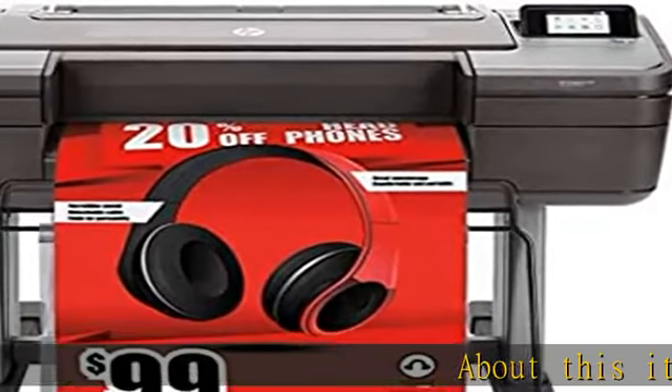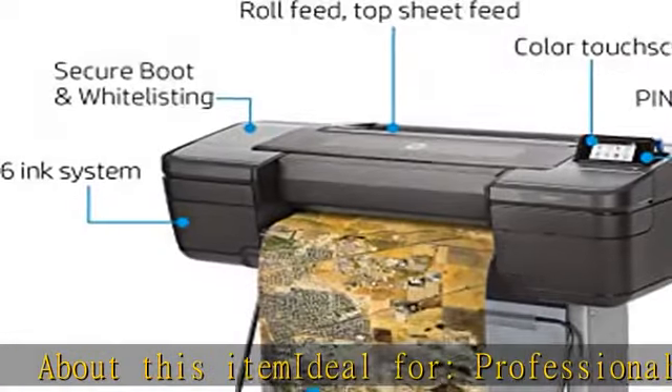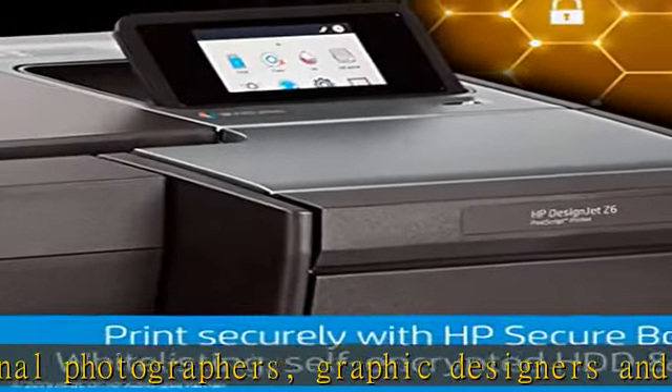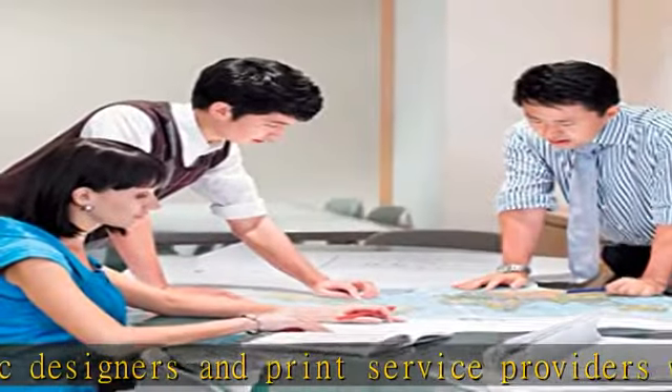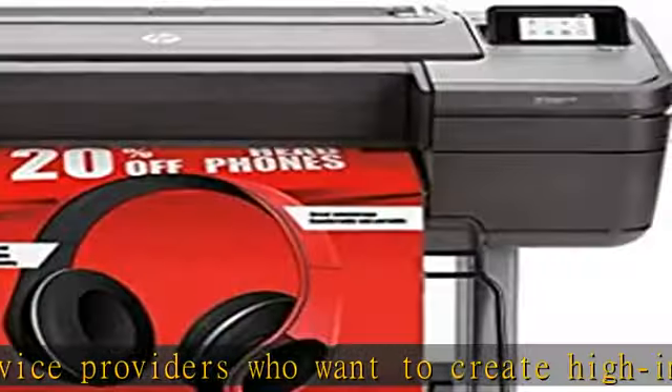About this item: ideal for professional photographers, graphic designers, and print service providers who want to create high-impact indoor prints consistently and accurately. Media sizes: 11–24 inches. Media handling: roll feed, top sheet feed, media output bin, automatic horizontal cutter.